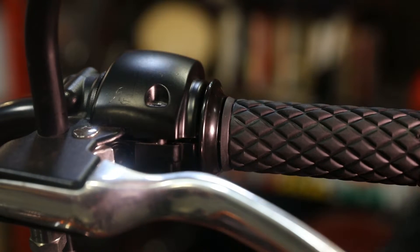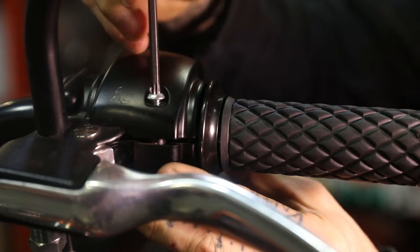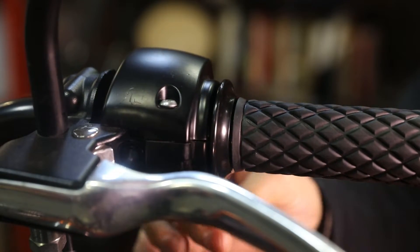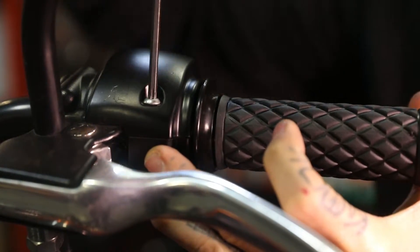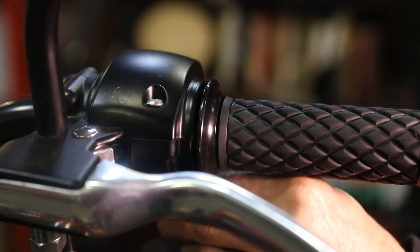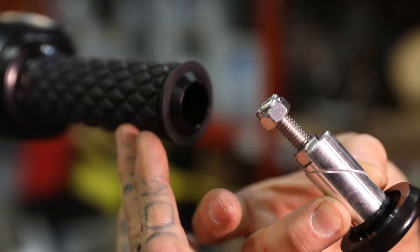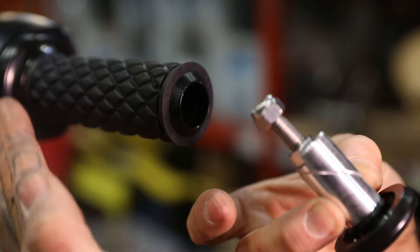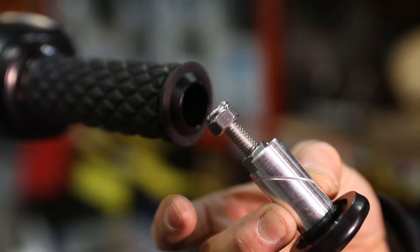Once you've got that on there, take your Torx bit bolt and go ahead and tighten down the Torx bolts on the clamshell. Now that you have your LumaCore grip buttered up against the bar and the clamshell properly tightened, we're gonna go ahead and install our wedge mechanism.